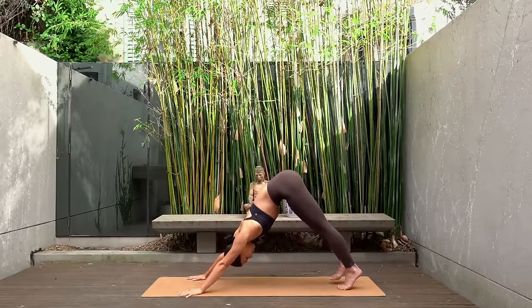Inhale ripple your spine forward, finding your high plank — knees can be up or down. Exhale chaturanga. Inhale roll your shoulders back, coming up into a cobra position. Exhale come back down. Inhale press up. Exhale child's pose. Stay here for one deep breath.